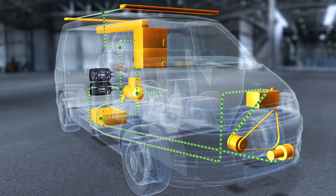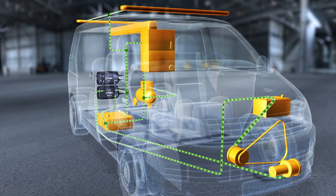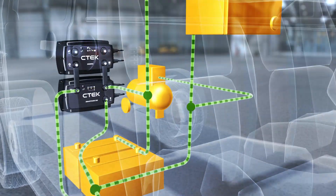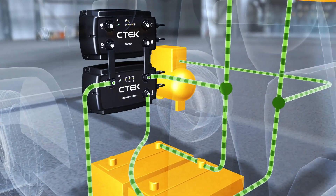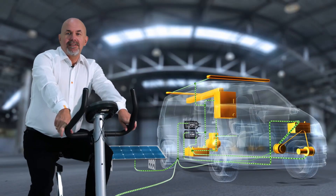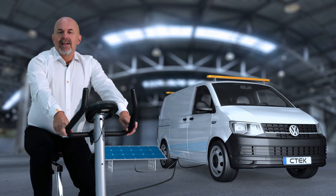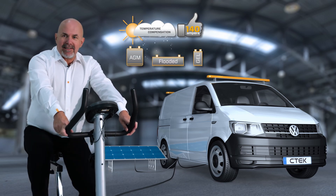The D250 SA will always ensure optimal charge voltage for the service battery for fast, efficient charging, even if you've got a modern vehicle with a smart alternator. At the same time, the SmartPass 120 manages any equipment connected to the extra battery. With SmartPass 120 connected, you can easily hook up other energy sources for charging and manage everything smart, independent of voltage. This gives you reliable high-amp charging in all weathers on any lead-acid battery.